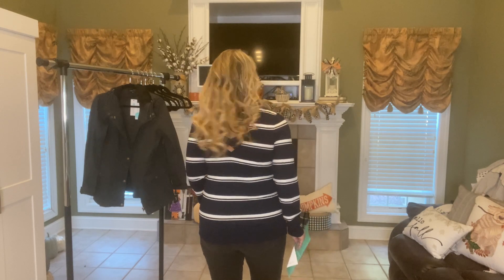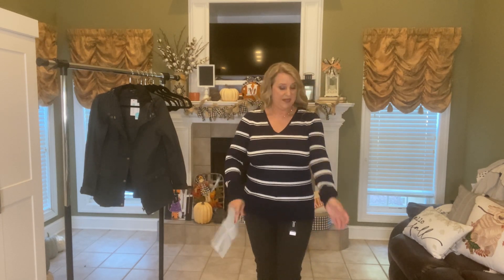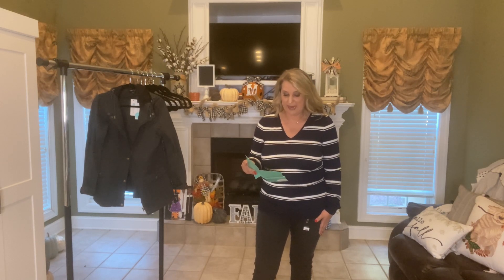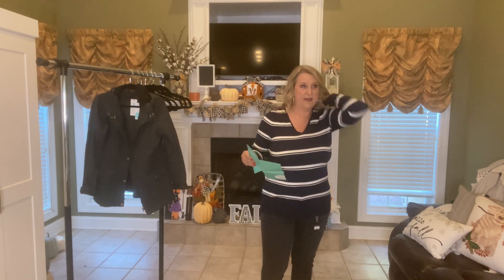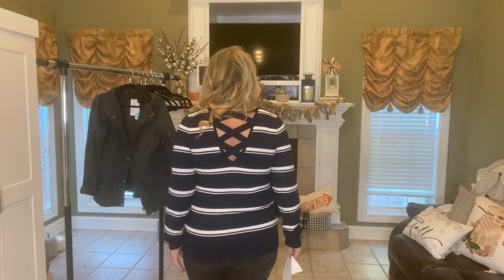I need to see the back detail of this sweater on the footage since I can't see it from here, but I'm excited about it. At $44 you can't beat that price. It's a V-neck which I love, and it feels really nice.